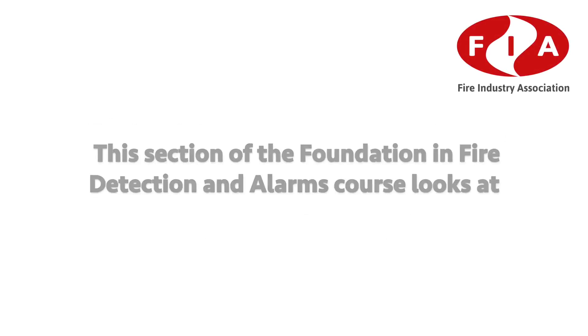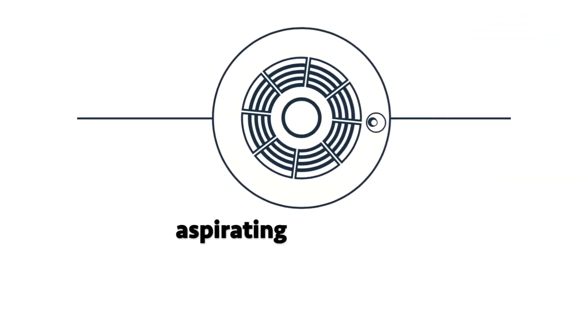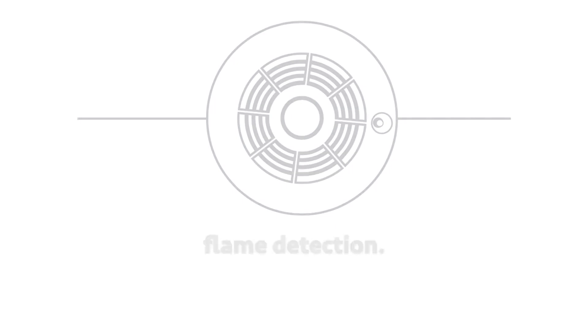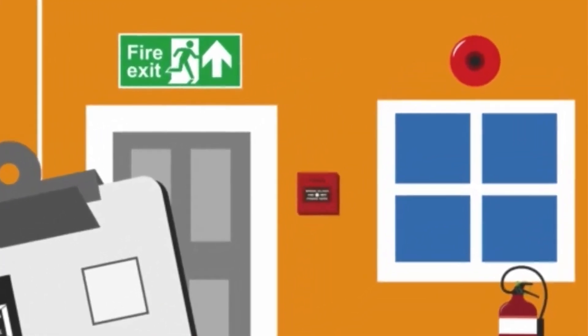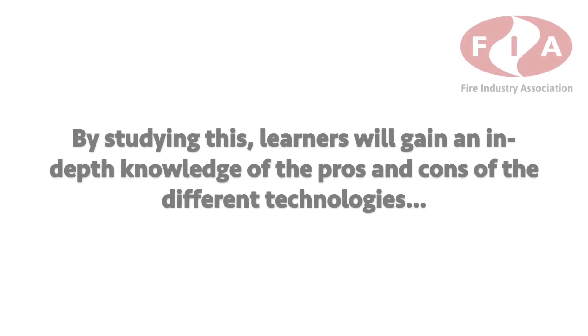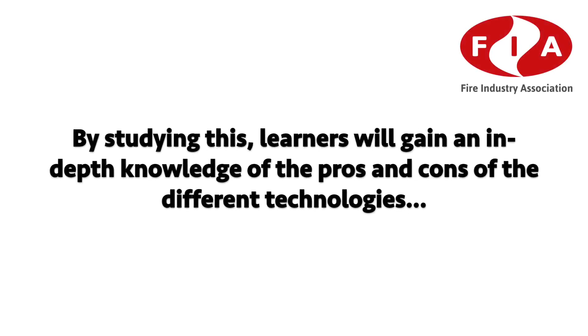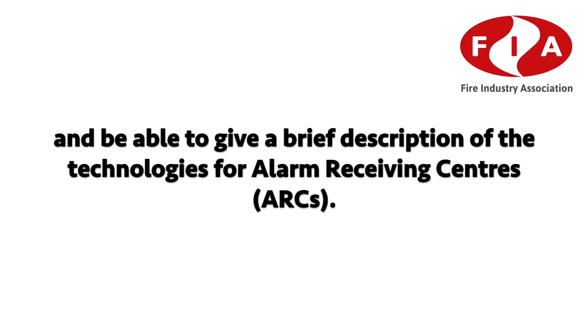Fire Detection and Alarm System Technology: this section looks at the different types of detectors — point, linear beam, aspirating, video and flame detection — as well as different types of alarm technology: bells, sounders, visual alarms, voice and vibration-based alarms, and their uses. By studying this, learners will gain in-depth knowledge of the pros and cons of the different technologies and be able to give a brief description of technologies for alarm receiving centres.